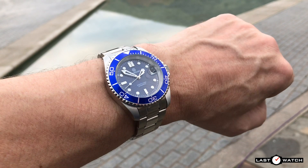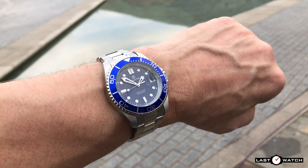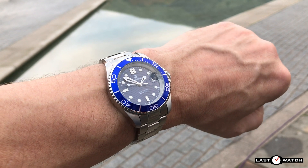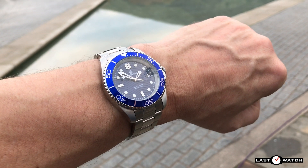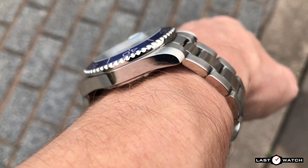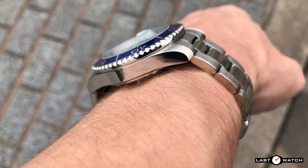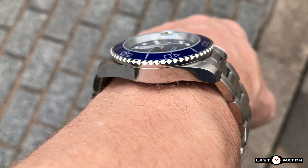Given its 40mm diameter, the watch wears relatively well, hitting that sweet spot on my 7-inch wrist. With a decent fit, the rattles of the bracelet have disappeared. Courtesy of that fat case back, the Blue Water Ghost does appear to float above my wrist and sits a little prouder than I would like.